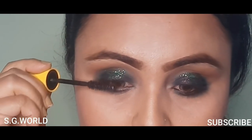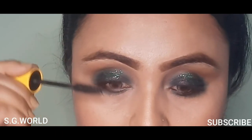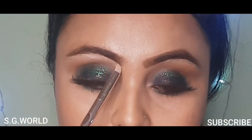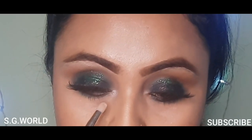Then I am using a curler and applying a coat of mascara from Maybelline. Finishing up this eye look with some falsies, and obviously highlighting my brow bone and inner corner — this is going to enhance your eye look very well.